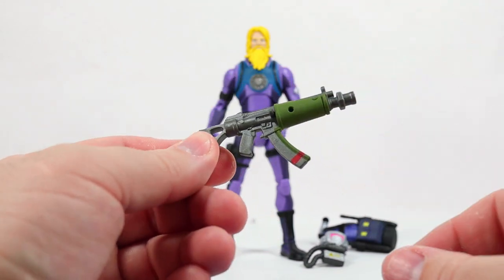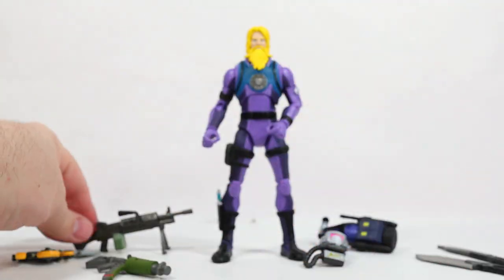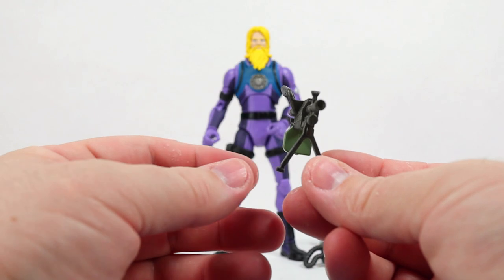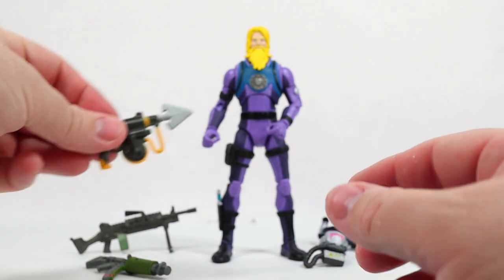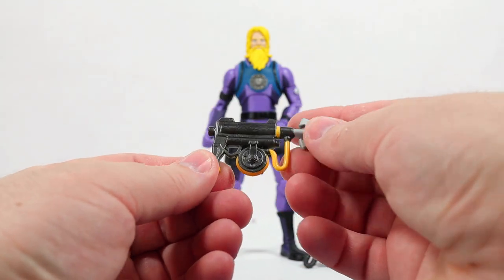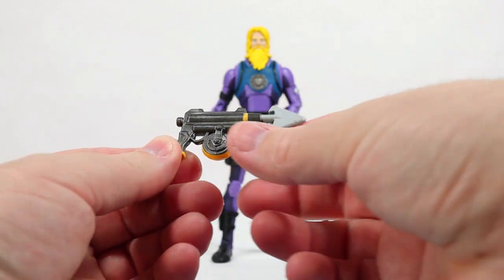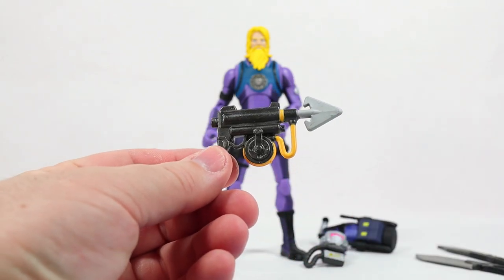Then we get what I believe is a suppressed submachine gun — we've seen this before, very nice. A light machine gun is right here. I didn't like these at first but now I'm liking them more. And finally we have an oversized harpoon gun — at least it looks oversized compared to the submachine gun. But at least we're getting a harpoon gun.